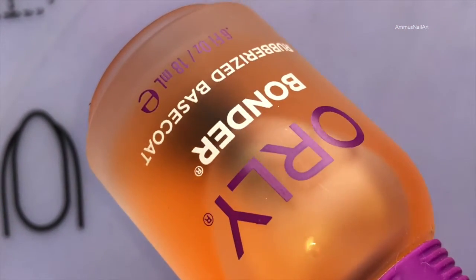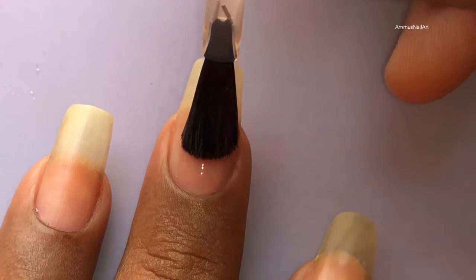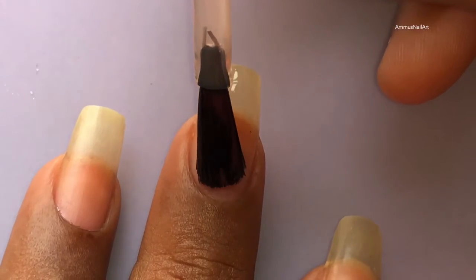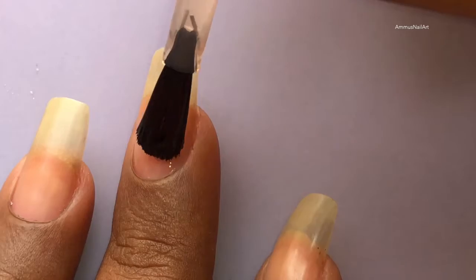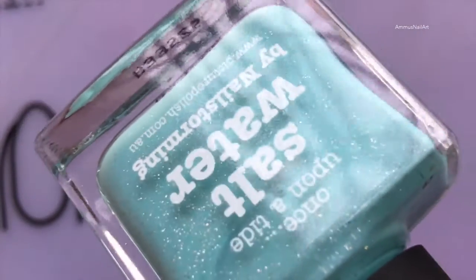As usual, I'm going to apply a base coat and let it dry completely. I have added all the purchase links in the description box, so if you're interested in buying any of these products, you can check it out.